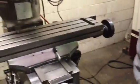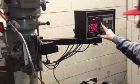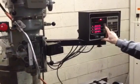And we're going to jog the axes around. There you go.